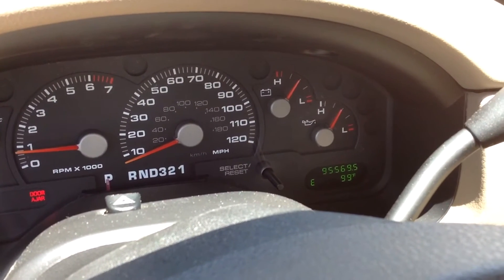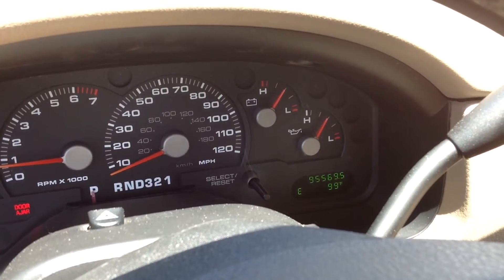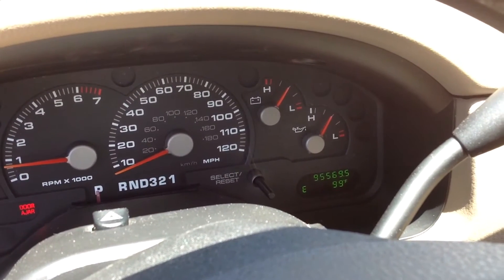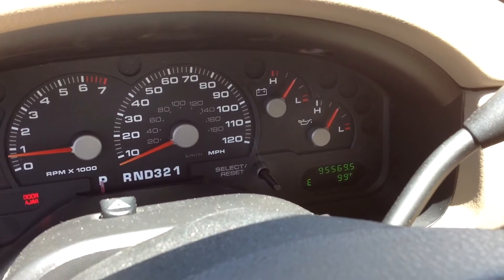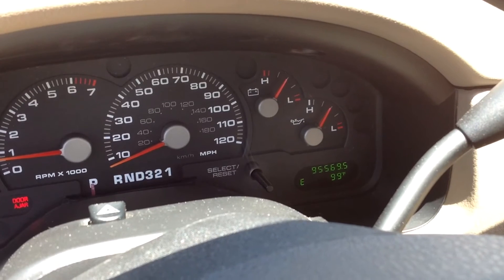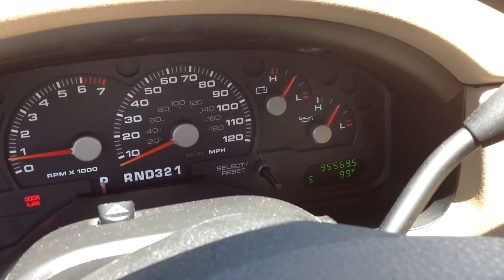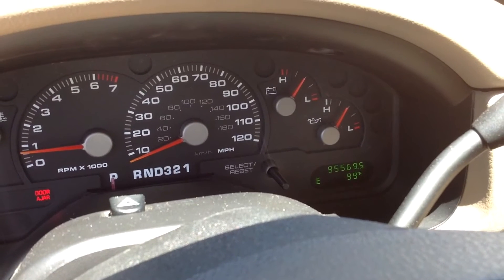Now being that this is a junkyard part, it was in pretty good shape. The car it came out of had low miles and it was two years newer than this car, but nevertheless it's still out of a junkyard.